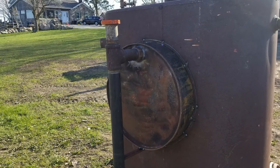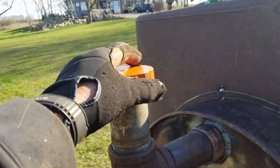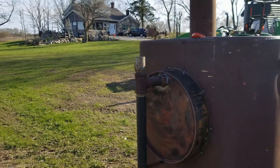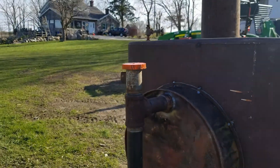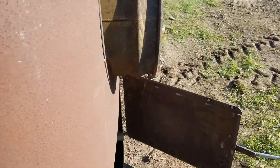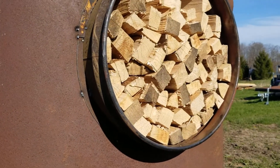The idea is that as the wood is off-gassing, the gas comes out of this tube. We leave it off at the beginning and it vents until the gas becomes flammable. Once the gas becomes flammable, we put the weight on — it acts as a safety valve. Then the gas will redirect into a burner under the chamber.